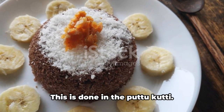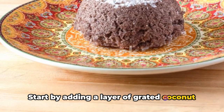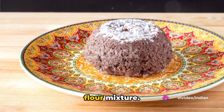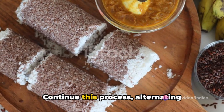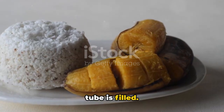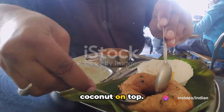Next, we move on to layering with coconut. This is done in the puttukutti. Start by adding a layer of grated coconut to the bottom of the cylindrical tube, followed by a layer of the prepared rice flour mixture. Continue alternating between coconut and rice flour until the tube is filled, always ending with a layer of coconut on top.